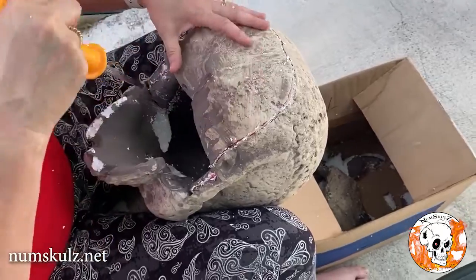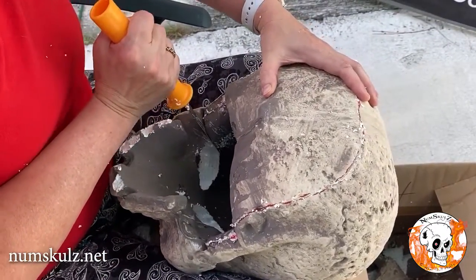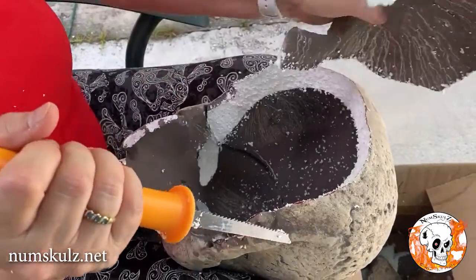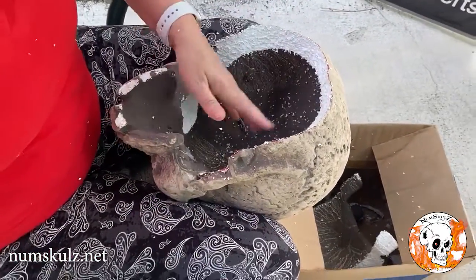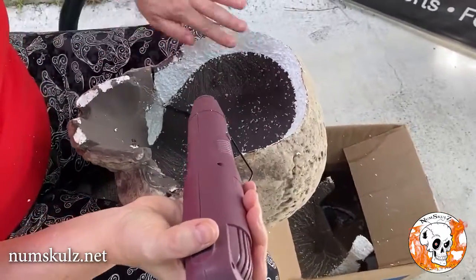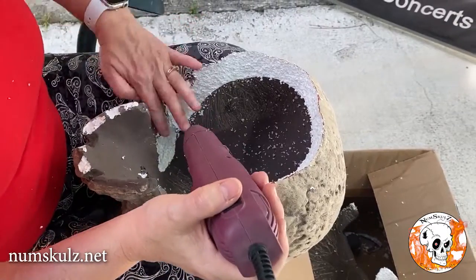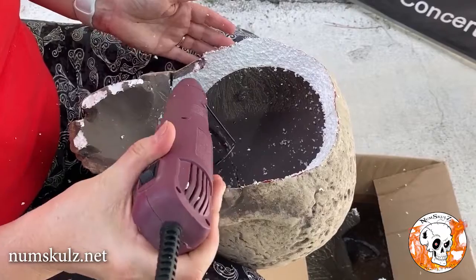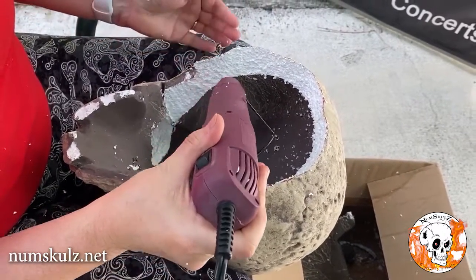Separate it a little bit here, separate the connector here — I can pull this piece out. Now I want to heat it up again just to do some gentle melting. You can brush it off if you want; I'm just going to melt those pieces in because I want to keep as much foam as I can. Not too close because we're going to melt it and burn it — we don't want burning.